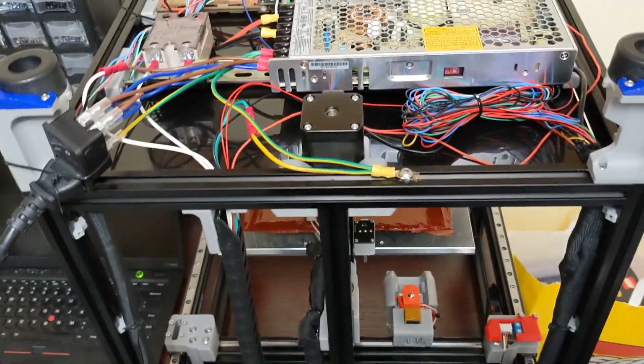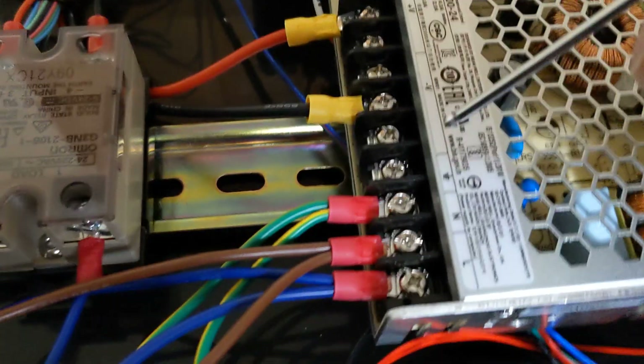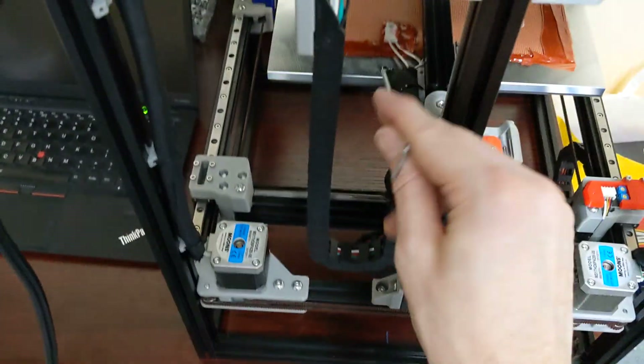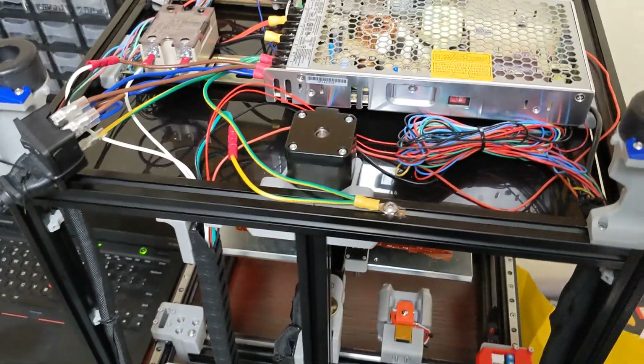Pretty straightforward, pretty simple. The FormBot kit does come with a ground wire. You can see here I have my earth right here. It has a ground wire that comes to here, and it also has a very big long ground wire already made with an eyelet for your bed. FormBot already did the work for you — very, very easy wiring on that part.